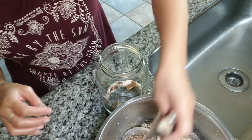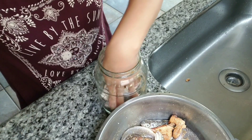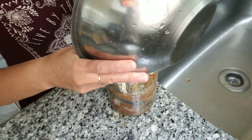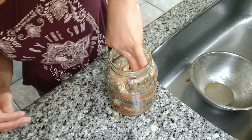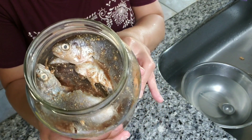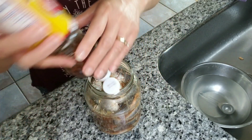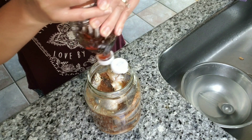I'm going to stuff and pack them lightly into the jar, and pour in all the juice as well. You'll notice the fish isn't fully covered in the juice, so we're going to add more fish sauce to it — you want the fish to sit in the fish sauce.